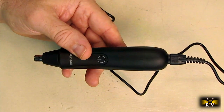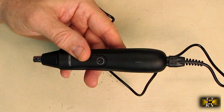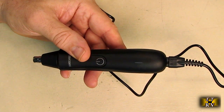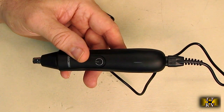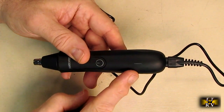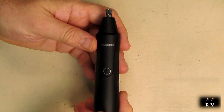When charging the Weed Whacker, a blinking LED gives you the status: blinking means it's actively charging, and it goes solid when fully charged. If it blinks while you're using it, that means the battery is low and you need to charge the unit.